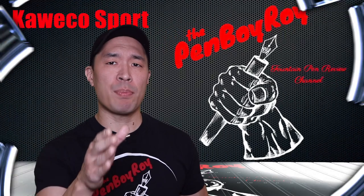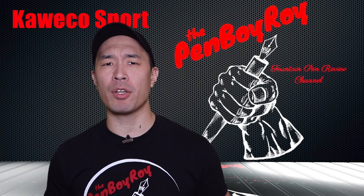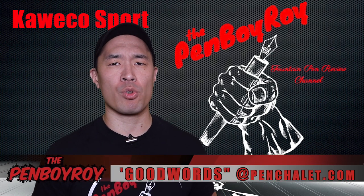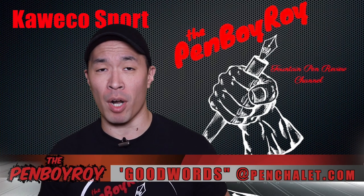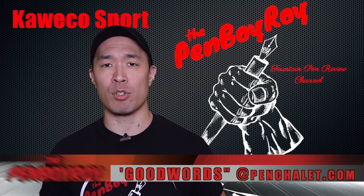Before I get started, please be reminded to check out my sponsor Pen Chalet over at PenChalet.com and be sure to use coupon code GOODWORDZ at checkout to score yourself extra savings on all products on the Pen Chalet website, including the pen featured here today, the Kaweco Sport.